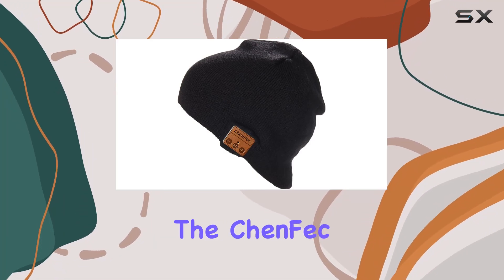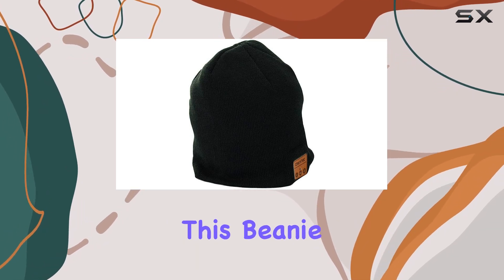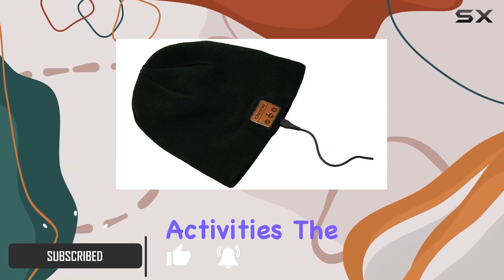Today, we're diving into the Cinefisi Bluetooth 5.0 Beanie, a fantastic fusion of style and technology. This beanie isn't just about keeping your head warm — it's a Bluetooth-enabled accessory that adds a layer of convenience to your outdoor activities.